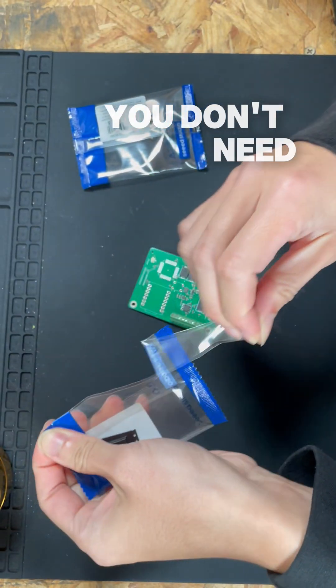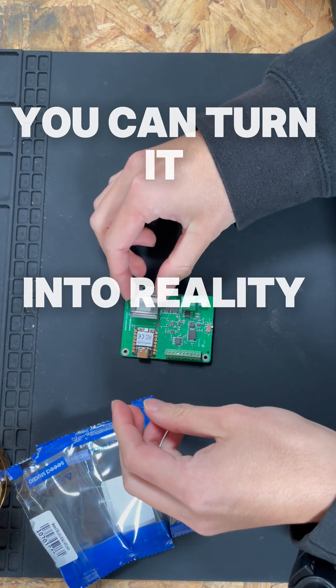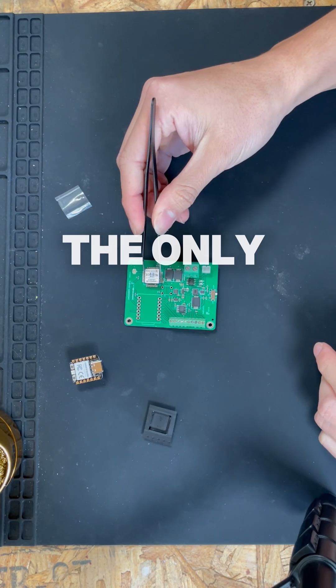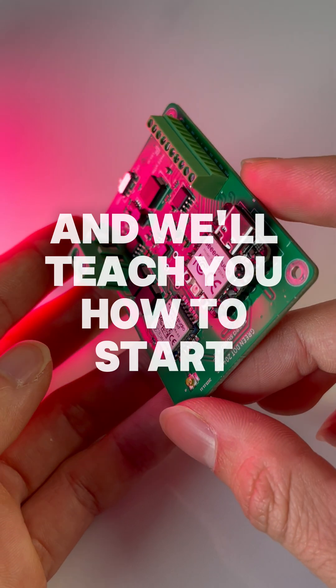You don't need a factory or even experience. If you have an idea, you can turn it into reality right now. The tools are here. The process is easier than ever. The only thing missing is you. Comment 'hardware' and we'll teach you how to start today.